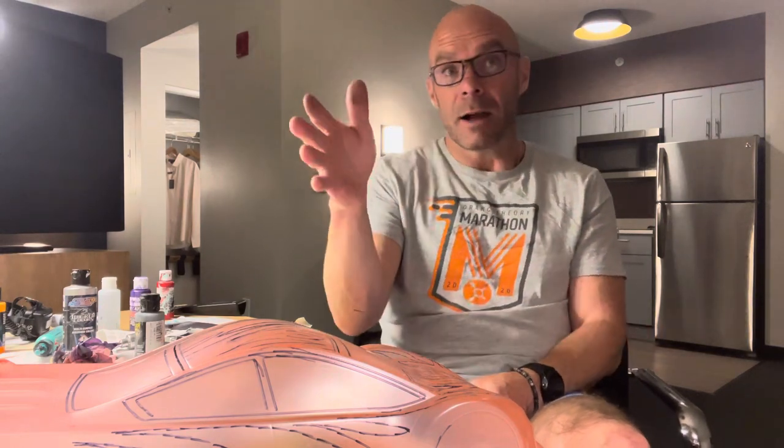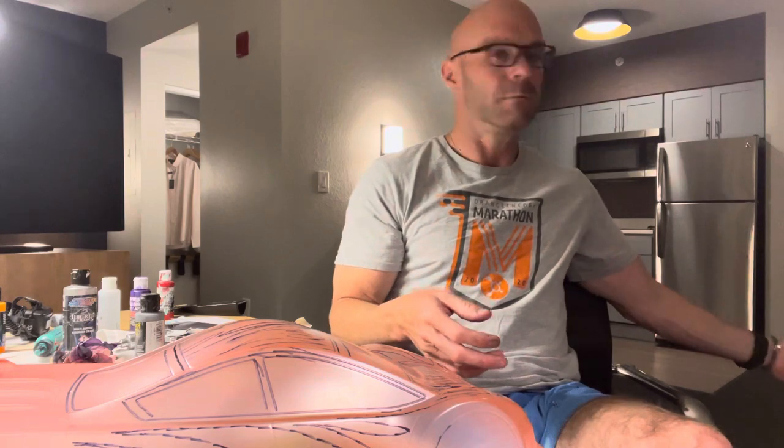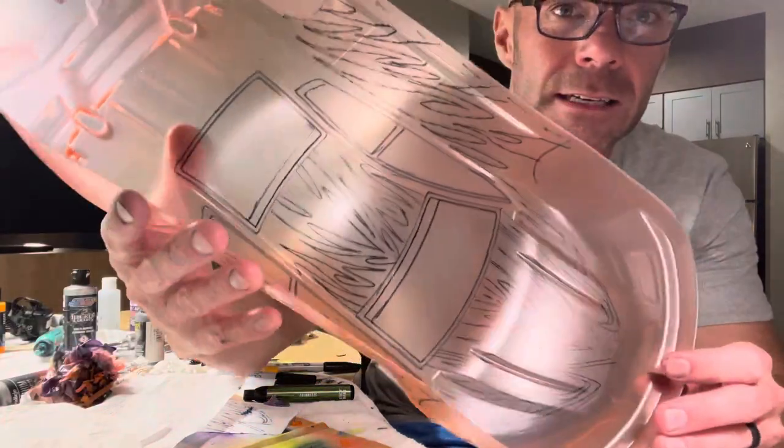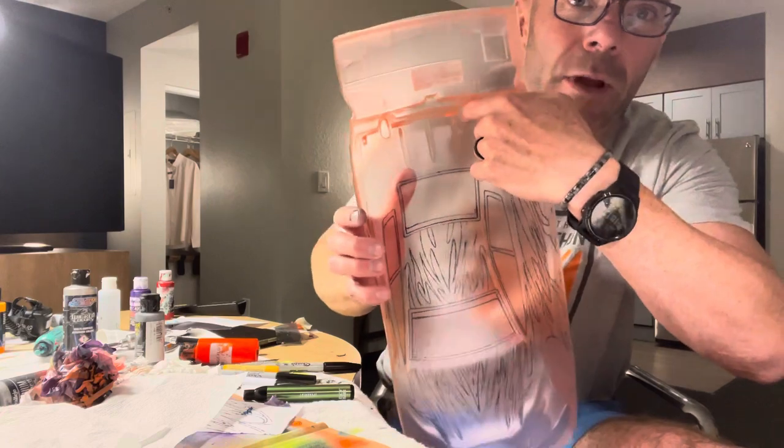I wanted to explain this because I've been in some videos where I talked about loving Bitty, then people probably saw me using Spray Lat and thought I didn't like Bitty anymore. That's not the case at all — I had a gallon show up that I had to use. To summarize why I like Bitty: it's a tick more expensive, but it's a better product and worth it. Two medium coats, let it dry completely between coats — zero problems. It goes on butter smooth, as you can see on this body right here.